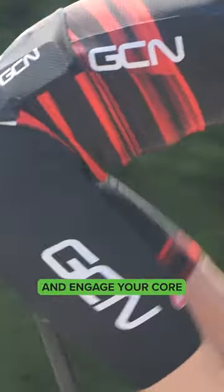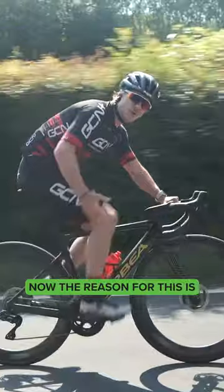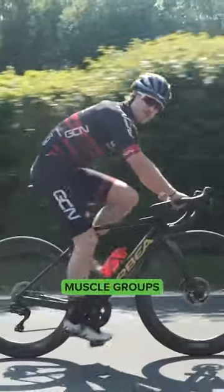You want to try and engage your core and then relax your hands and your shoulders. The reason for this is so that you can activate and engage all those big muscle groups.